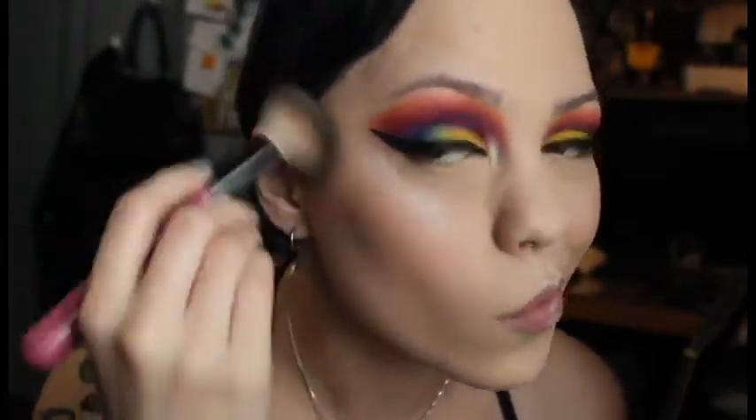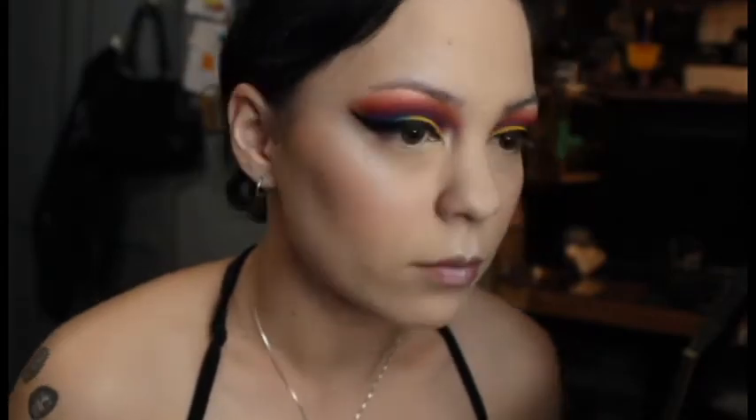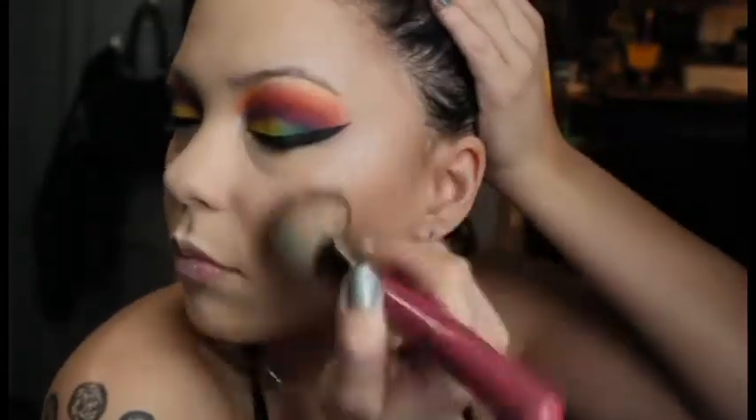Contouring with my NYX Contour Palette — it's the lighter contour shade in there. And then going in with Benefit Hoola to bronze my face up a little bit, since I'm pale as hell because it's winter right now.